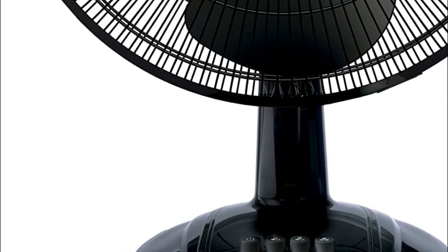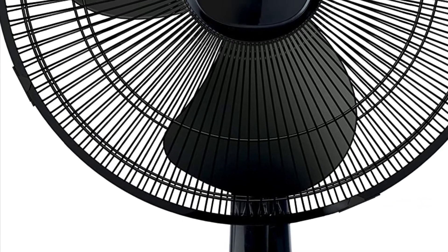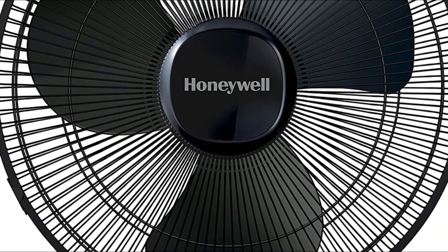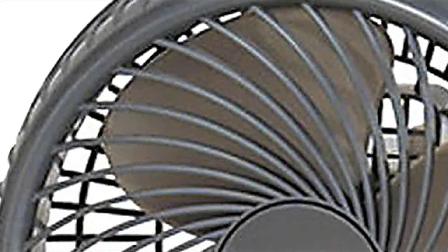This video is about the best table fans available. It covers a list of features that makes these fans must-have appliances, especially during the warm summer months. The fans were designed with a compact and lightweight design, perfect for placement around your home.